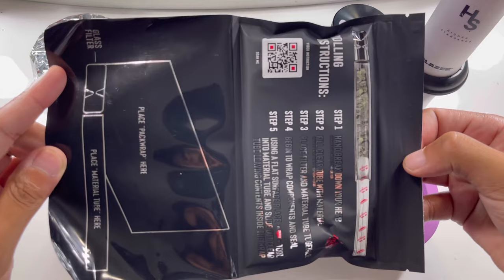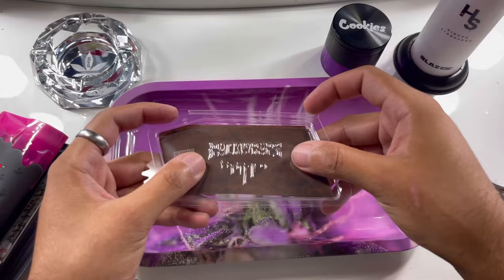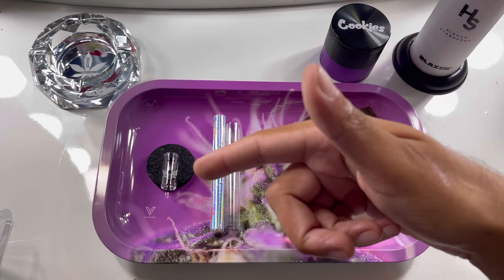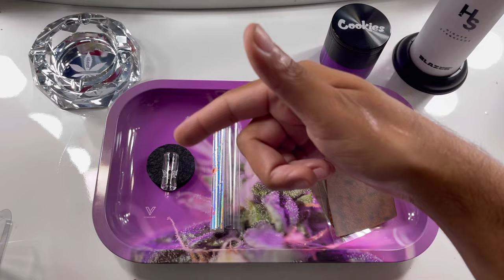Let's roll this up. It's like a ziploc mylar bag. You see here you have the hemp wraps, and then you have your glass filter, and then you have the packing tool with the packing stick. Here are two hemp wraps, you got your packing tube, you got your packing tool, and you got your glass filter. You basically hand break down your flour, pack the packing tube, put the glass filter, put them together — and I'll just show you.